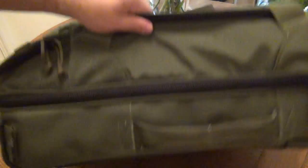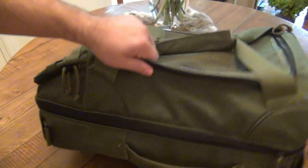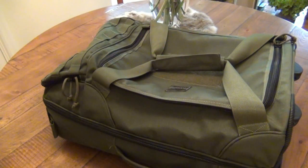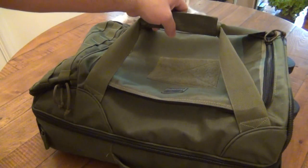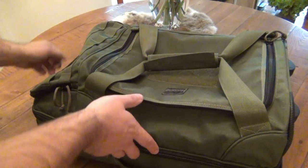It does come with a shoulder strap, which I did not use. If you wanted to carry it over the shoulder that's an option, but I packed this with way too much weight to comfortably carry it over the shoulder for what I was going to use it for.